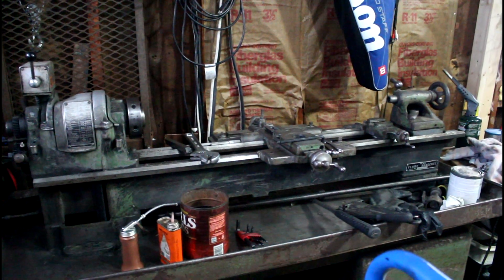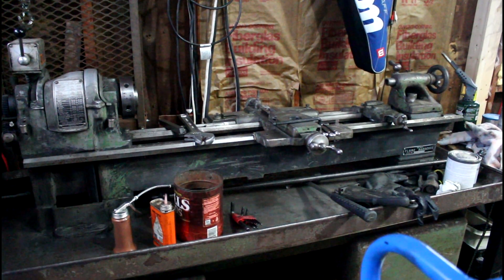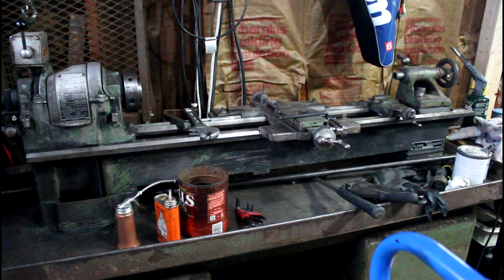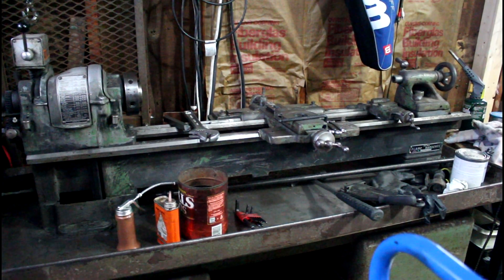Hey guys, welcome to Precision Machine Shed. Today I got this South Bend Heavy 10 that was in my garage, torn apart, and we got to fix a few things on it. Today I'm going to fix the hand wheel pinion shaft on the apron assembly. Let me show you how I'm going to go about doing that.